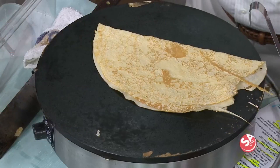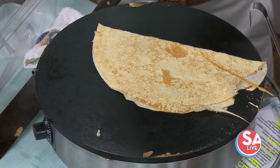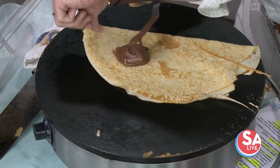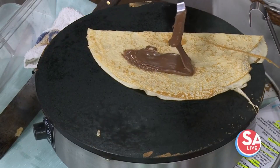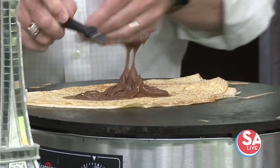Now comes the fun part as I'm trying to decorate this. Yes, you just spread the Nutella there. So put it on a corner, let it kind of get heated up a little bit, and then we start to spread. This is really, really good. You're going to make a great crepe maker now. Yeah, I think so, if I can get that thing — this is really hot.